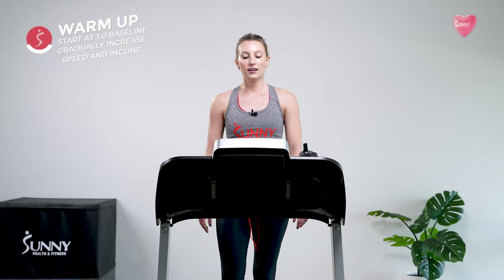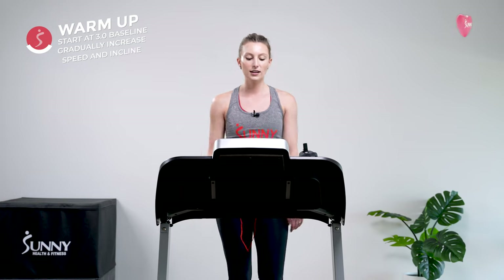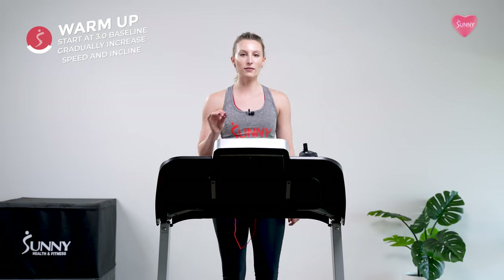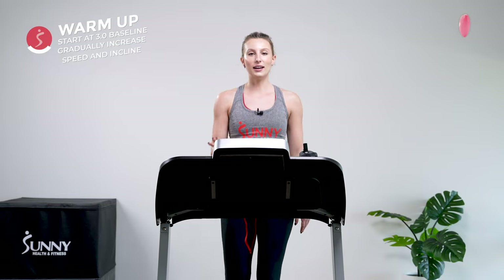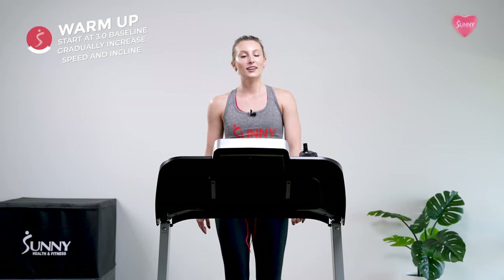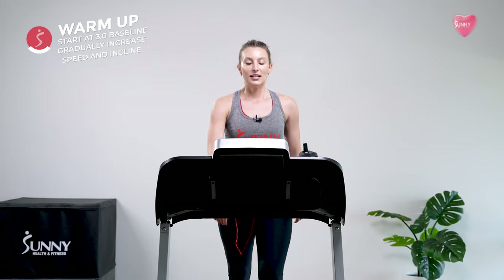Alright, second to last incline add coming up. If you think you have a little bit more in the tank, let's add a little more incline. I'm going to take mine up to an incline of seven, planning to put on one more level at the end of the next two minutes and lock in at a speed of three and an incline of eight for the rest of the workout. No need to compare to me if you're not there yet. Do whatever speed and incline works for you — we're focused on improving your heart health. This workout is all about you.